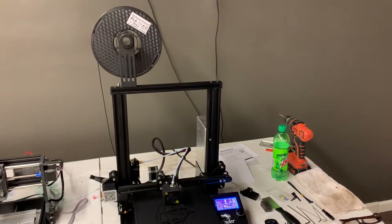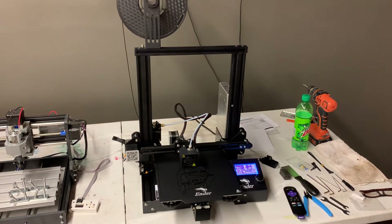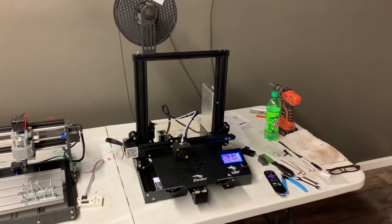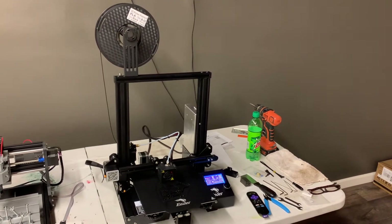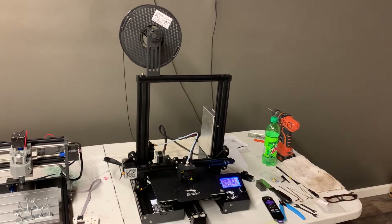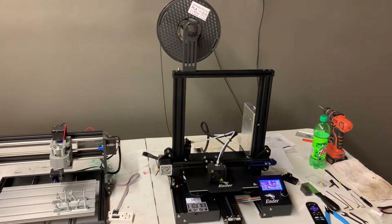I've already done one thing with this 3D printer — it's a little Boston Terrier wall art towel holder, and it turned out real well. But soon I'm going to be making toys with this and giving them to children in children's hospitals and low-income family children, single-parent family children.